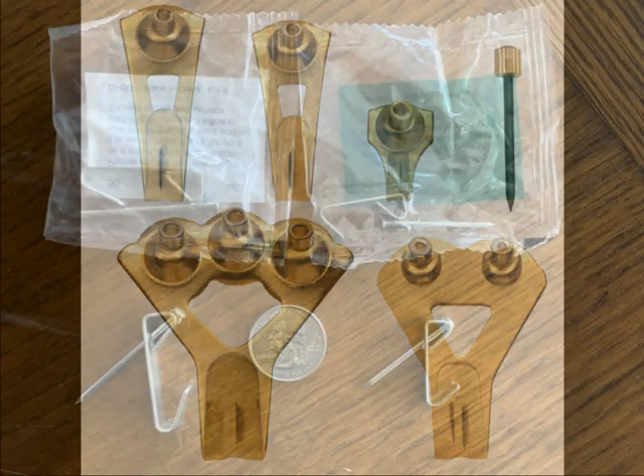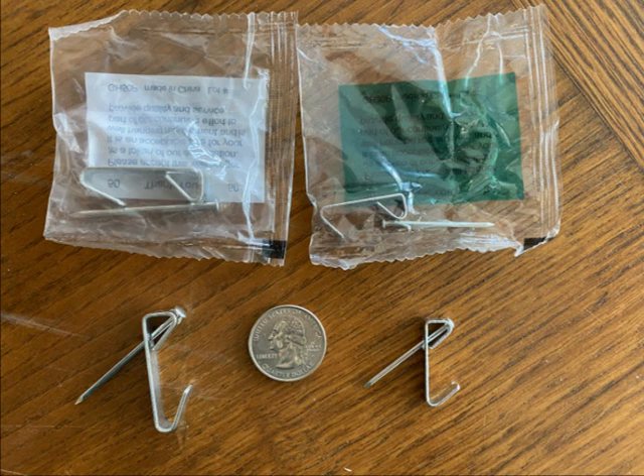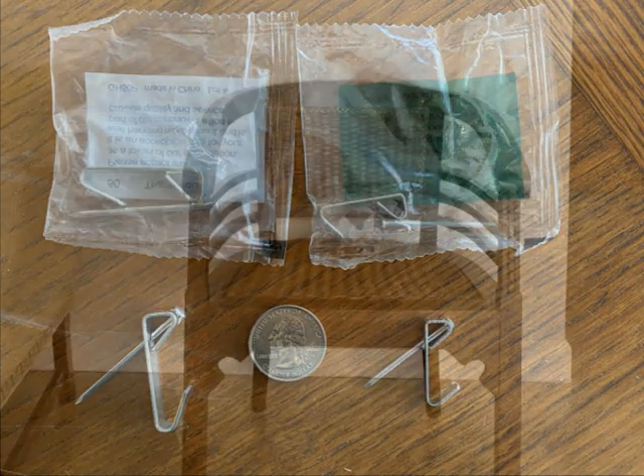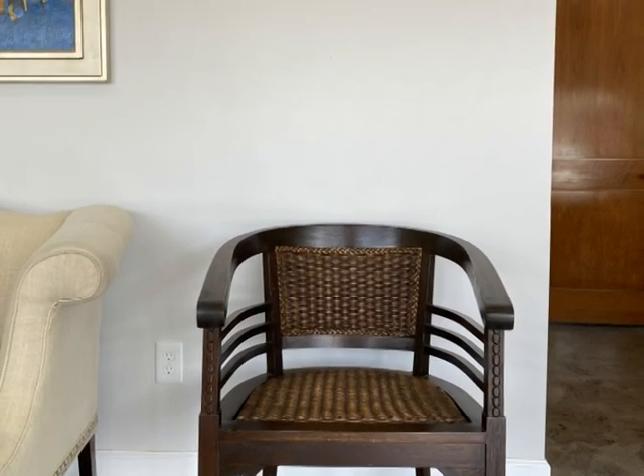These are the common hangers that framers staple to the picture wire of your artwork. The two sizes here are 30 and 50 pounds. They can be used in just sheetrock — no need to find a stud, and I'm not going to look for a stud in this wall.